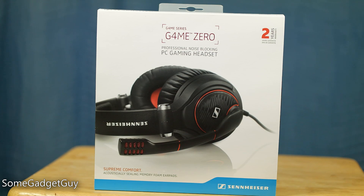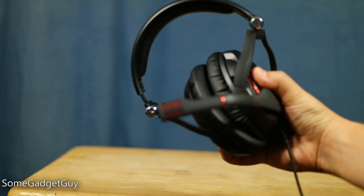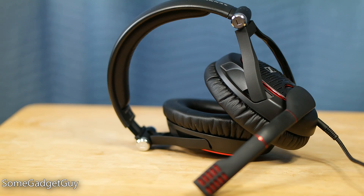Hey everybody, SumGadgetGuy here, taking a crack at Sennheiser's — just kidding — they're the Game Zeros, and let's get rid of this box because we gotta talk about these cans. Just a reminder that on all of my headset reviews, all of the VO I'm recording is actually coming from the mic on the headset being reviewed.